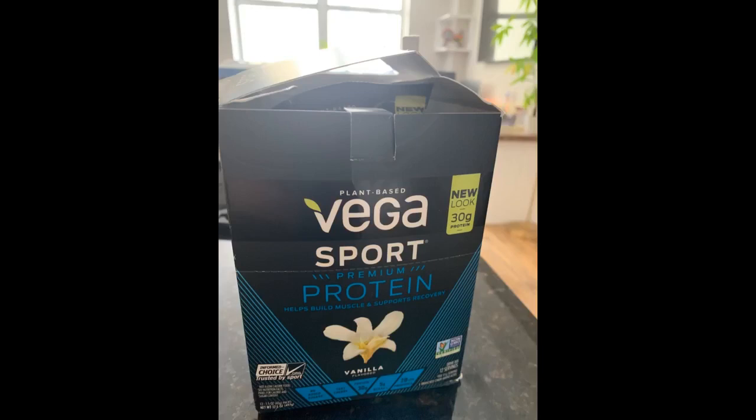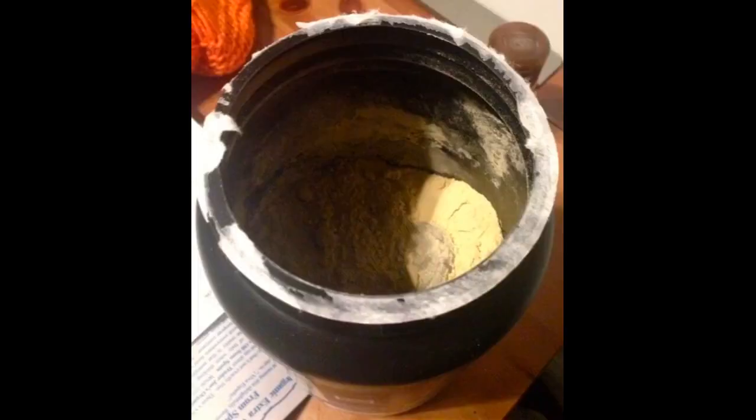I recommend this one and the one with chocolate flavor. For a plant-based protein powder, this stuff is really good. The flavor is great, and it's not gritty like a lot of other plant-based proteins I've had.